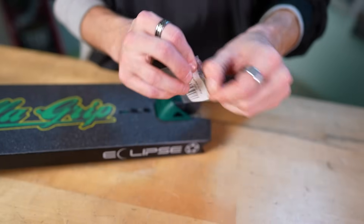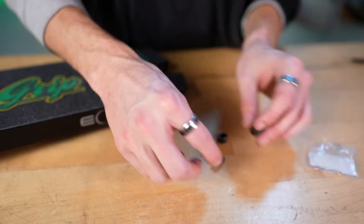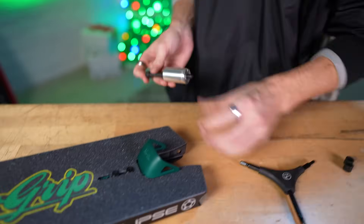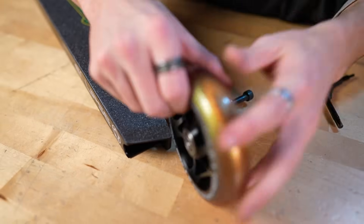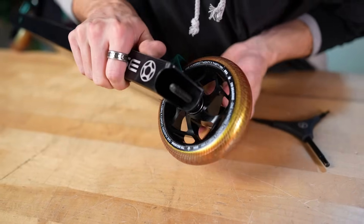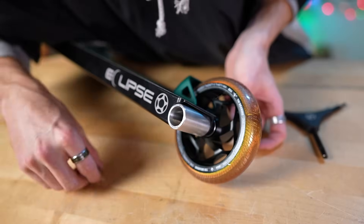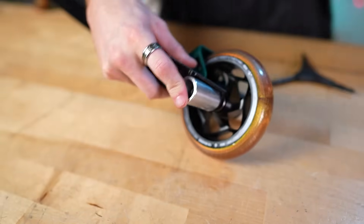Now we can finally continue with putting on our back wheel. Got my Proto spacers here — it comes with the big boys and the small guys. I need the 30 wide spacers, but whoever buys this custom will be getting both sets of spacers. We need our small ones, so axle through the deck end — put that guy in. Got our little spacer here and our wheel. Grab the other spacer, then the other deck end, just like so — drop the spacer in and I like to just hold it with my finger at first, get the threads going, and then once I know it's kind of good I can grab the socket wrench.